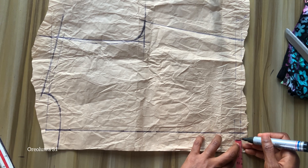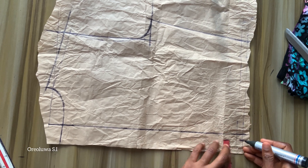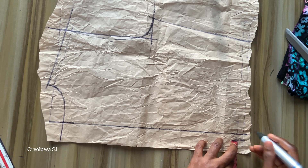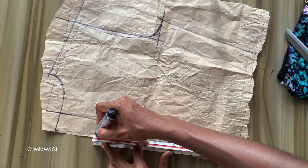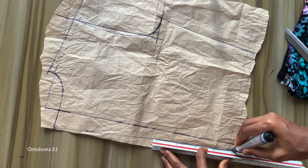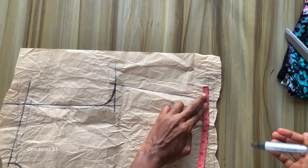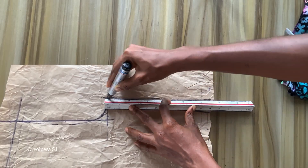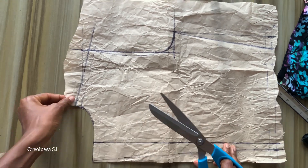Right now I'm trying to eliminate the bulginess at the back. I'm going to mark one inch at my waistline, then connect it from the neckline to the waistline. I'm going to replace the one inch I took back to my waistline, then connect it to my bustline. Once I'm done with that I'll go ahead and cut out my pattern.